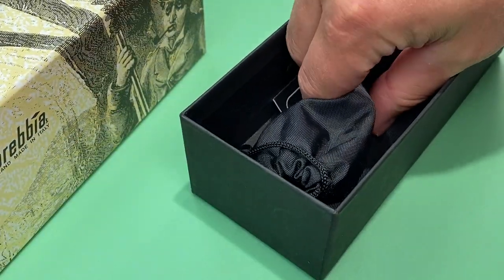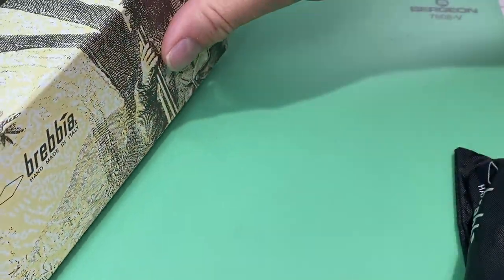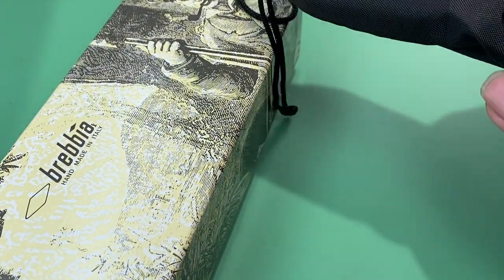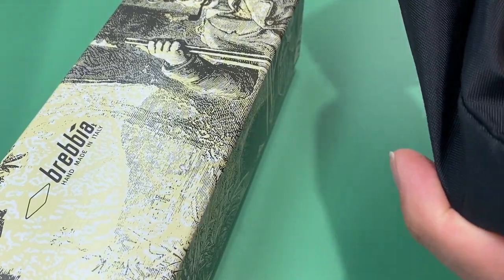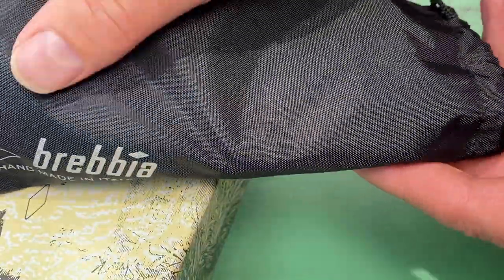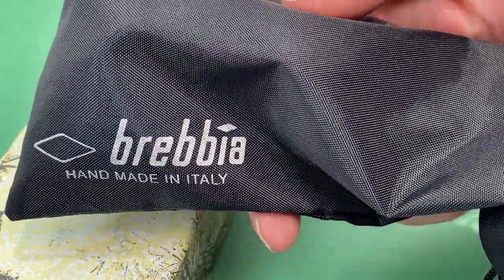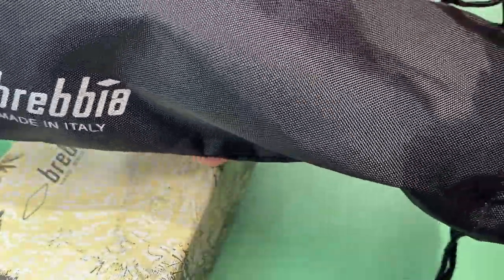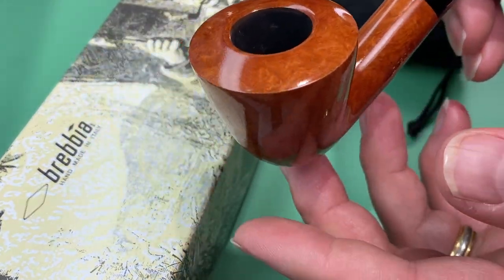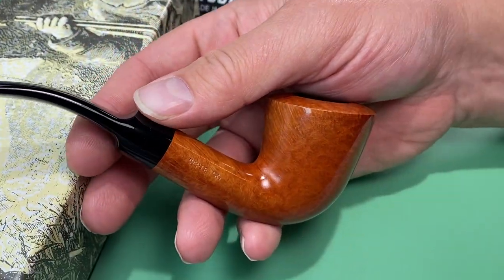So here is the Brevia 610 nine millimeter dublin, natural colored pipe. It comes with a pipe sock, which isn't really what you're buying, but here's the pipe. I really think these are beautiful pipes by Brevia.